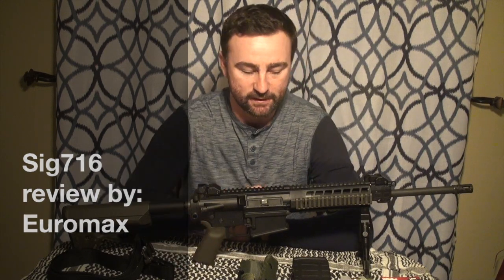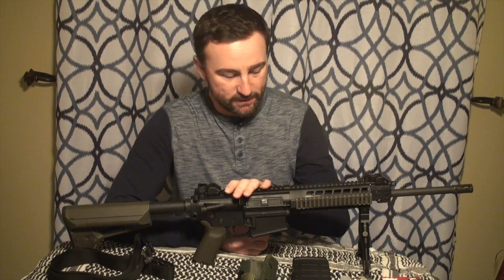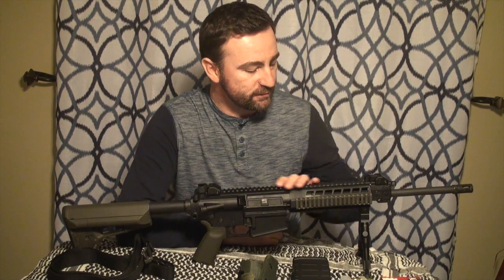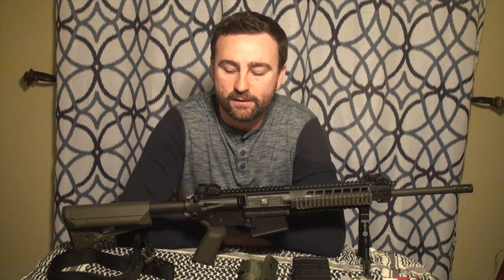Well hello YouTubers. I'm back and ready to do another gun review. It's been a while since I've done one. This one's going to be a rifle. What I have here, as you can probably already guess, is a SIG Sauer 716. This is a patrol version of this rifle, chambered in 7.62x51 NATO caliber.